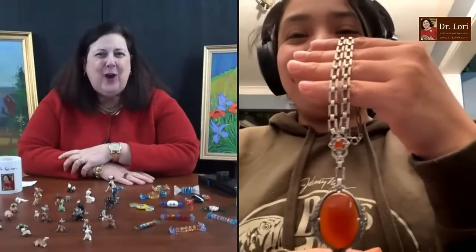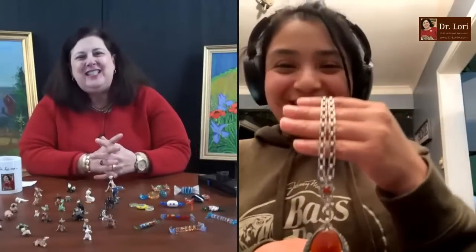Good for you. She's working hard and finding some treasures. I'm Dr. Lori — thanks for being with me, and thanks to my guests. I'll see you next time.